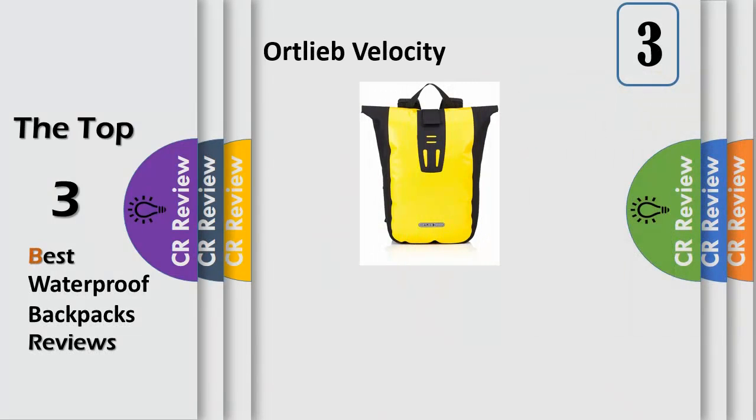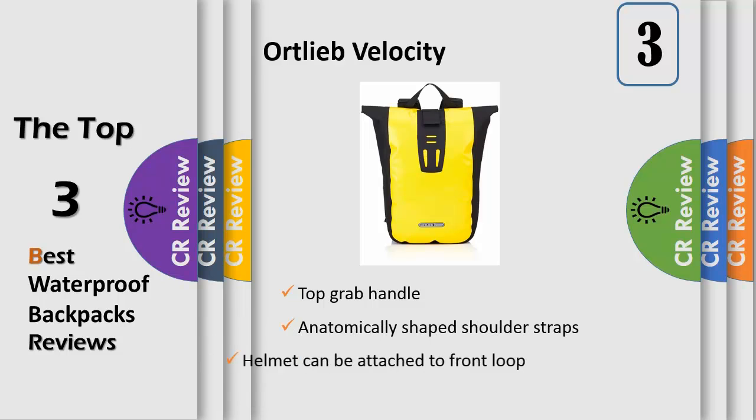Number 3: the Ortlieb Velocity Messenger Backpack is the perfect bag for cyclists who want to bring the quality and convenience of their panniers with them for commuting, walking, and any form of travel. This versatile piece is a favorite with students.